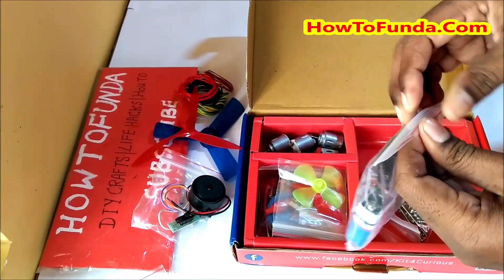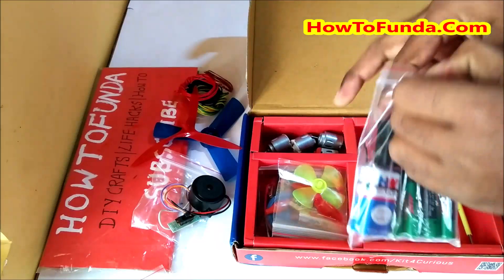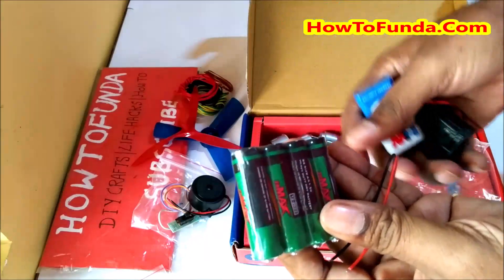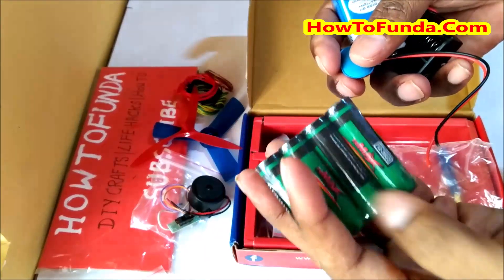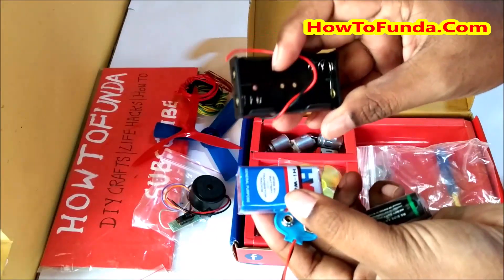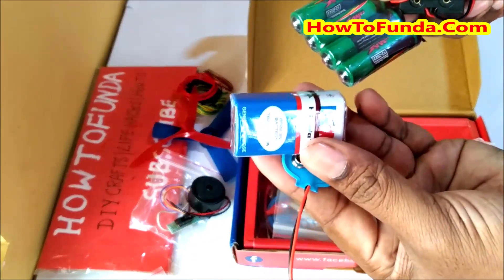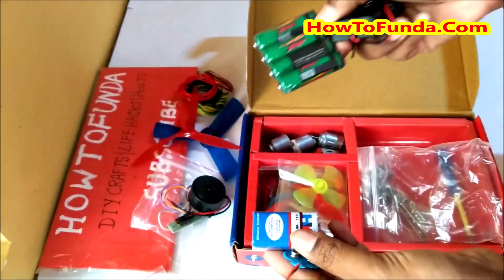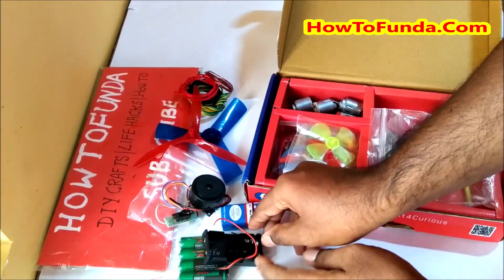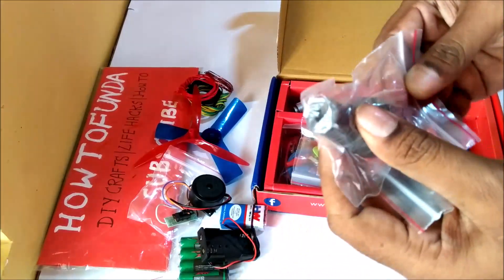They have given batteries you can use for your science project. There are two types of batteries - one type you can connect normally, and another one is a nine-volt battery which you can use.